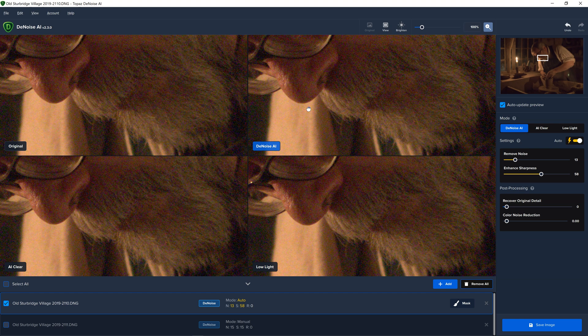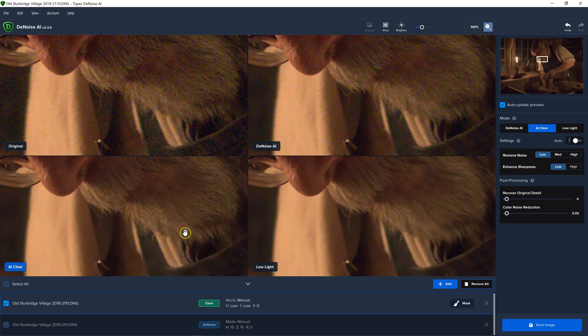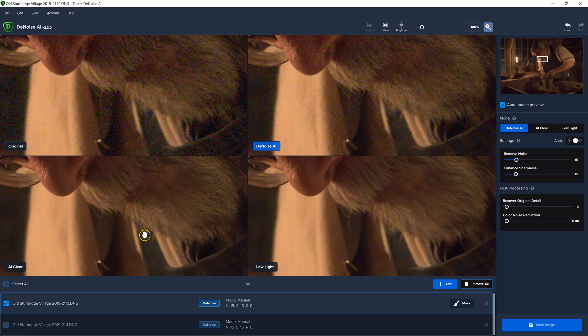Denoise AI usually works great, but you can see here it probably has more detail in it, but you can definitely see that there is still some noise there. It's trying to preserve detail and it's leaving a little bit of noise, whereas the bottom two are removing more noise more aggressively and making the image maybe look a little bit smoother. So I think it is important and nice to have this view where you can see all three and pick the one that works best. Because for different images, it really does make a difference. Sometimes Denoise AI works better, sometimes AI Clear works better, and sometimes Low Light works better.